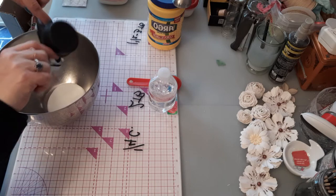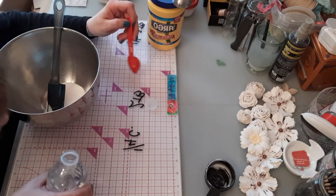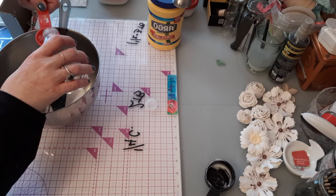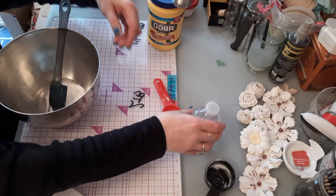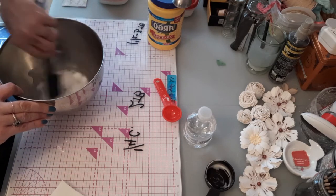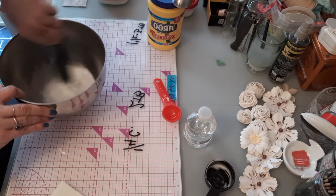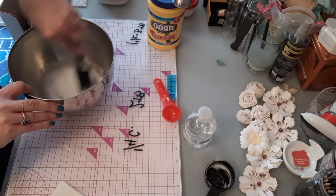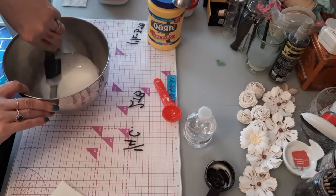Now add the two tablespoons of water. I find that a spatula and mixing bowl work a lot better because I tend to make a bit of a mess. You really want to incorporate these together until they look like they belong together, because clearly right now they don't. Last night I made a texture paste and a couple of different clear gessos.